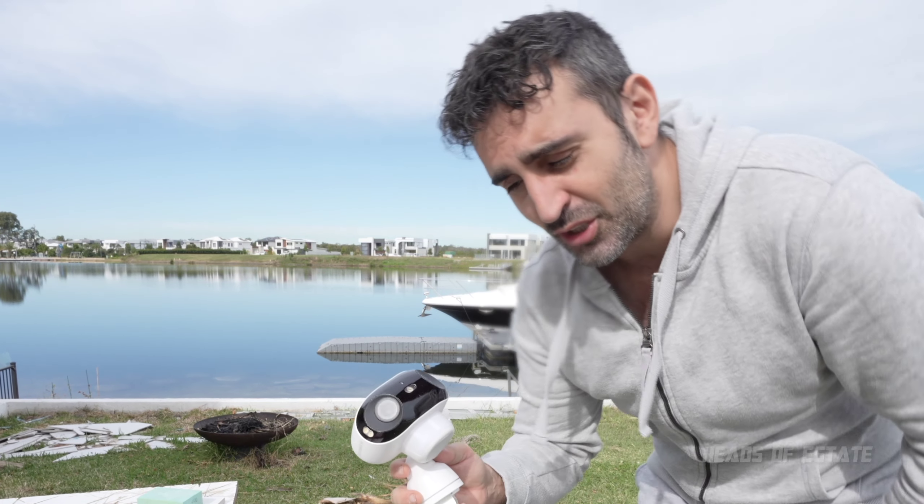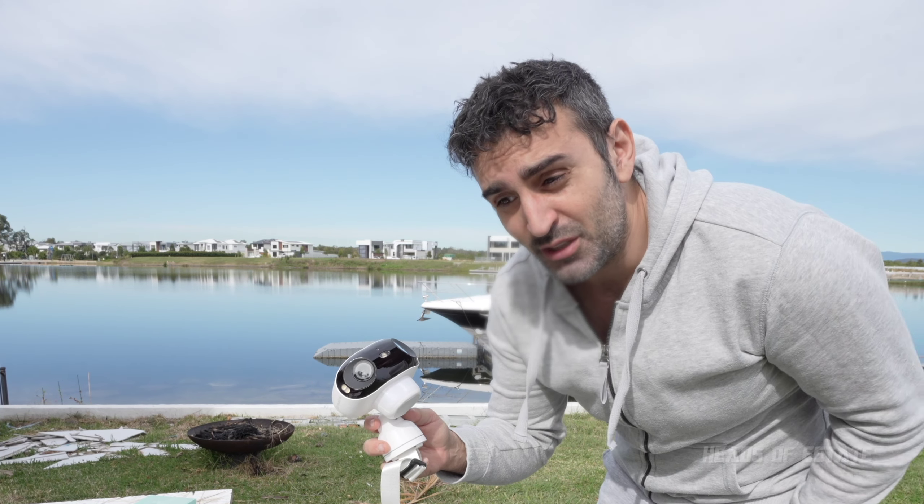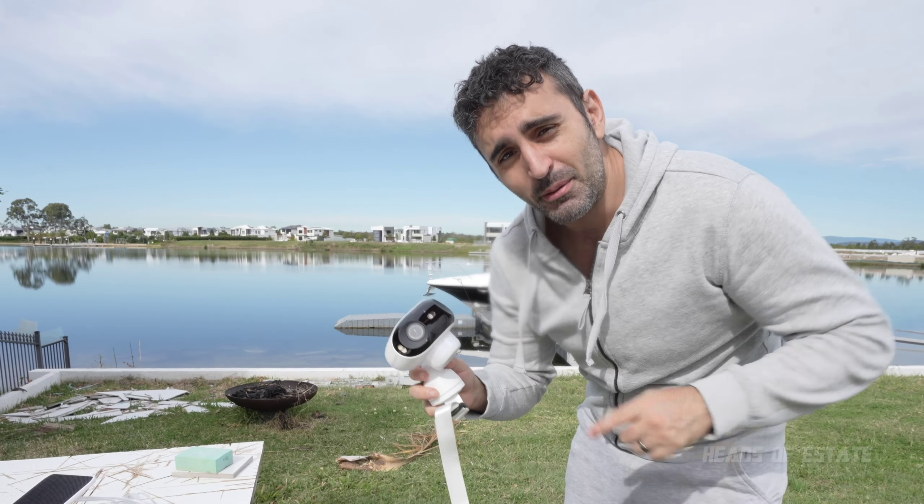I did have the lights turned on overnight, but I actually prefer it without the flood lights — I like the quality of the night vision as it is. Now I'm going to plug in the solar panel and see how fast the battery charges up throughout the day.